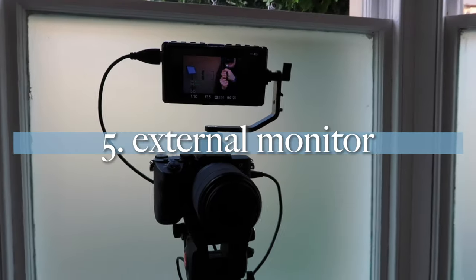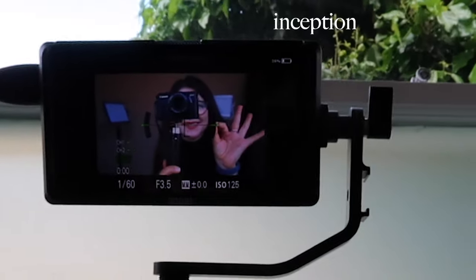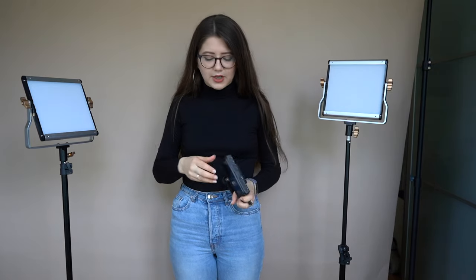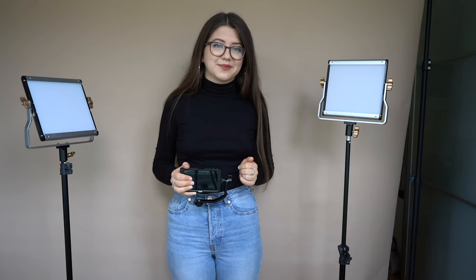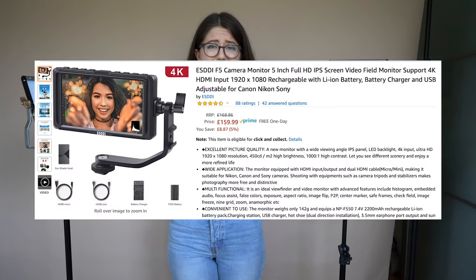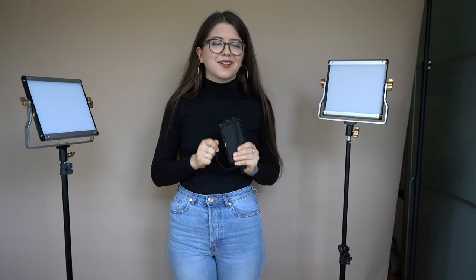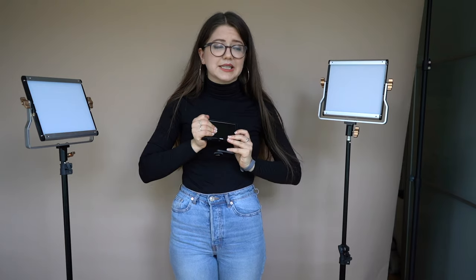The second thing I always use is an external monitor. The reason I really love using an external monitor, even a relatively small one like this, is that I just find the camera screen way too small to actually see if you're getting quality footage. You don't know whether the footage is in focus, whether the colors look good, or whether a spot is overexposed — it's hard to tell on such a small screen. Having an external monitor will help you ensure all the footage you're getting is exactly the way you want it. The monitor I use is by a company called SD — I got it on Amazon and I believe it was about $150.